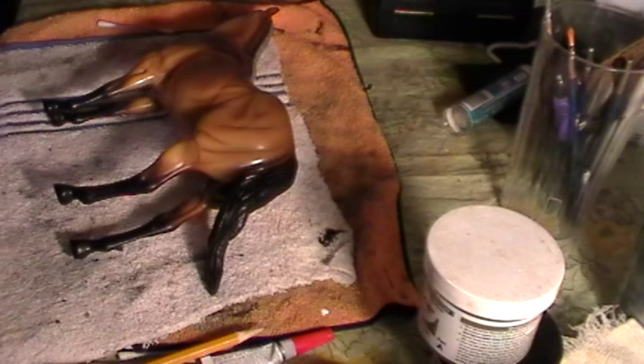Do you know how many molds there are of this quarter horse? It's supposed to be a halter horse. They are mass produced and there is no reason to worry about getting in trouble with customizing a model. A lot of companies actually like to see one of their molds turned into something spectacular. Now, if you were to take this horse and make copies of it, then yes you would get in trouble — but for customizing, you don't have to worry about it.